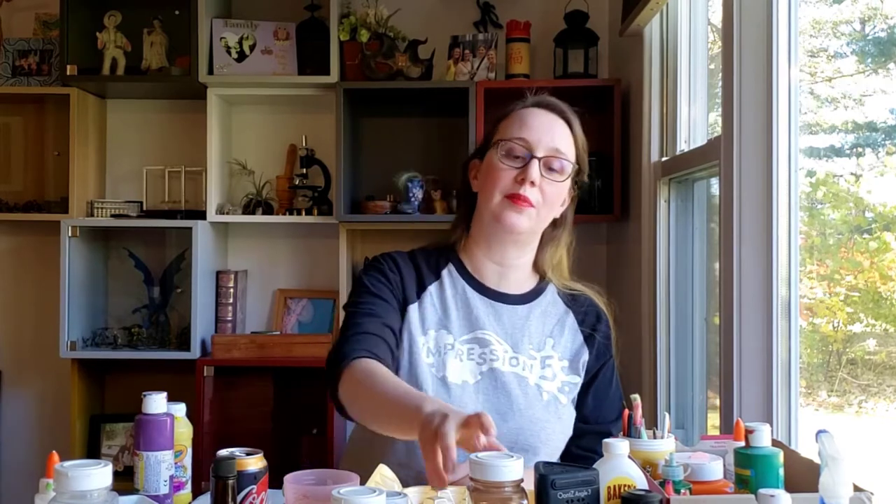Hi, this is Debbie with Impression 5 Science Center and I'd like to welcome you to Sensory Friendly Science. This is our chance to connect with you and do a sensory-friendly exploration activity at a time when you're not able to come into the Science Center. And today I'd like for us to do painting using scents from spices.